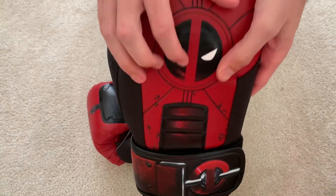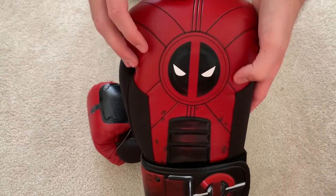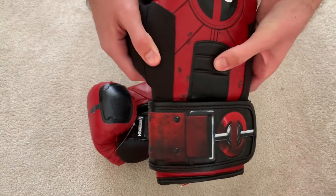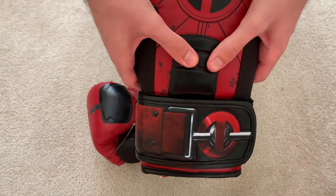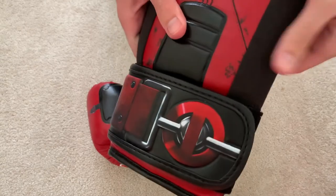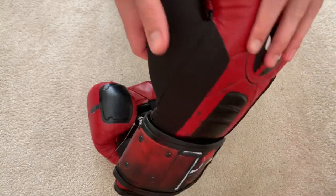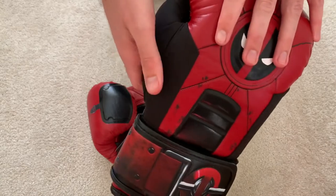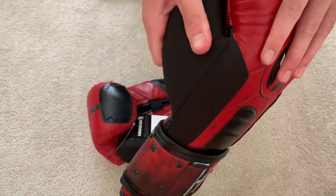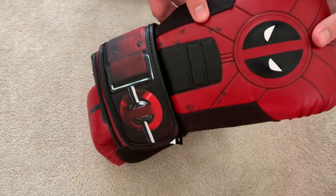We've got the design here. This kind of perforation gives a nice little base for the logo of the Deadpool face. There's a ridge here on the back of the hand which I think maybe has something to do with supporting the wrist. On the sides, the material is kind of a matted leather — soft, almost like suede but not quite. Not sure exactly what the material is, but it definitely feels different and gives a nice variation to the glove and the style of it.